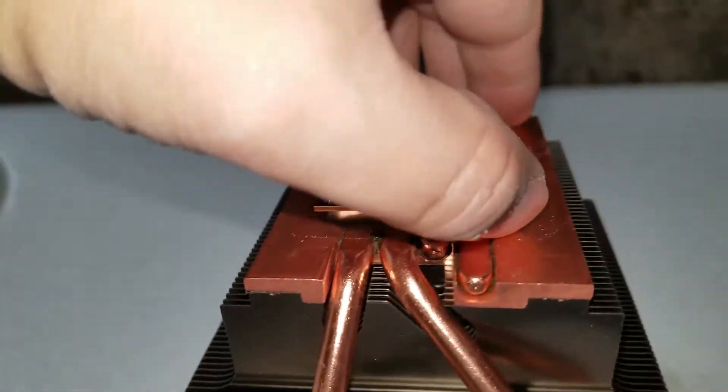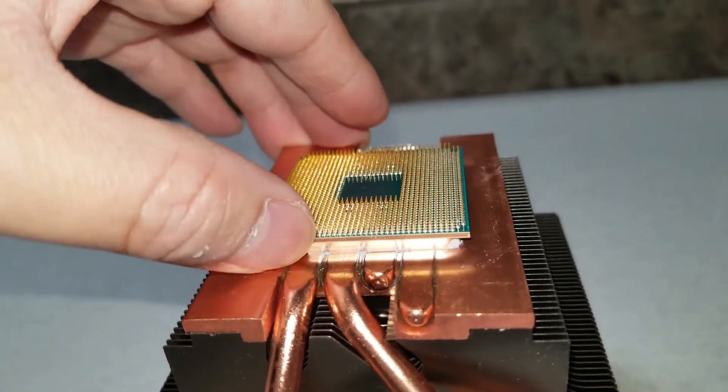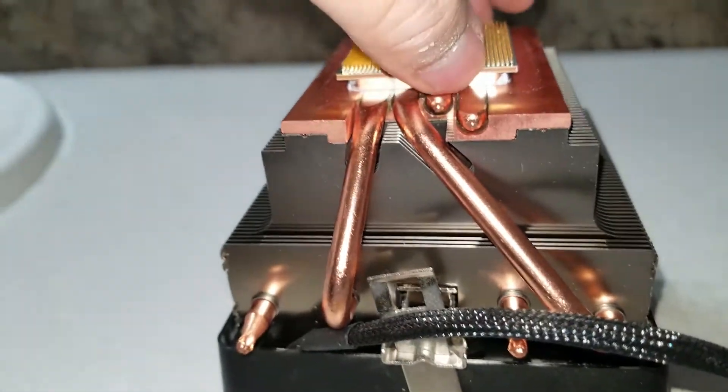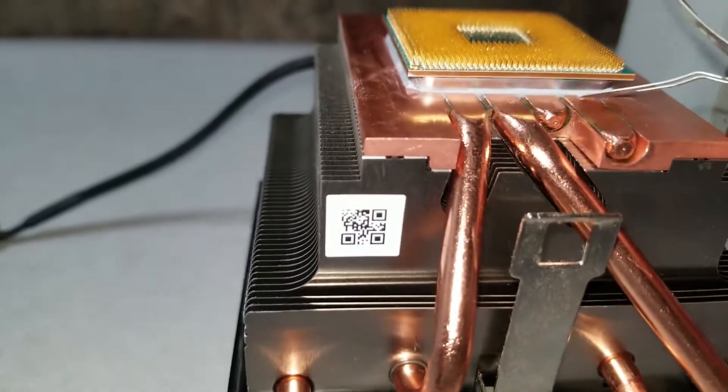Alright, what's up guys. I'm gonna show you how to remove the CPU off the heat sink if it's stuck like this. Try and pull it out but it's not coming off.